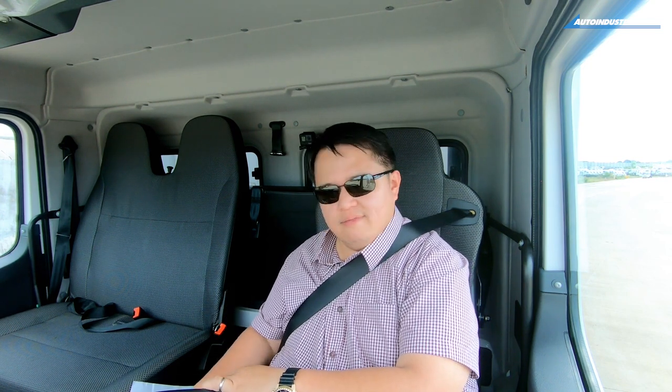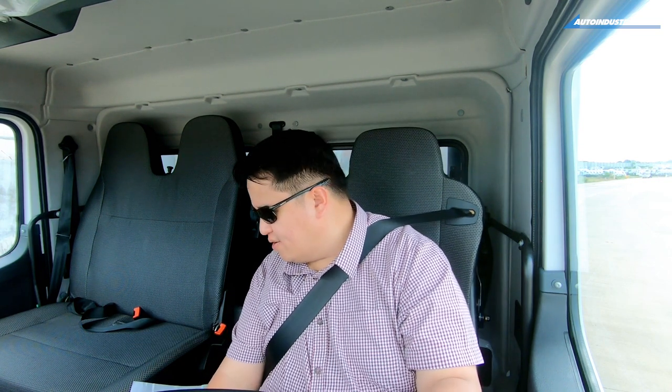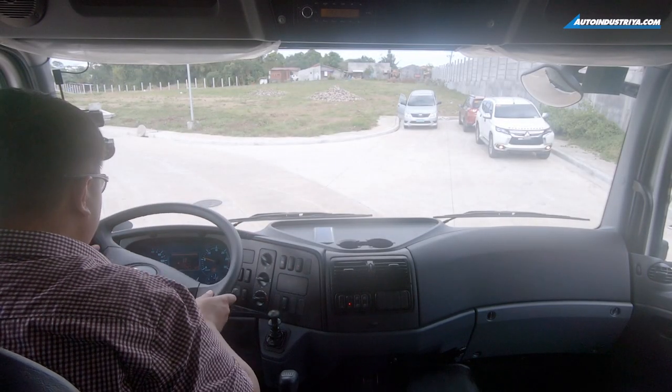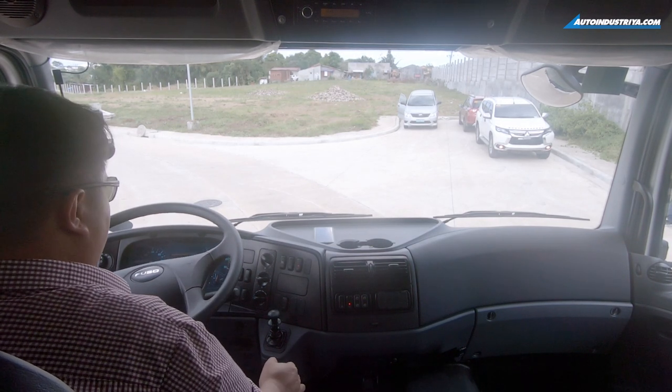Once you shift into high range — pointing toward gears five through eight — you can really get going. But for now, back to low range. Consider this a bucket list item. Hand brake off, lights off, we're in neutral — let's go.